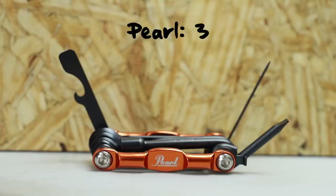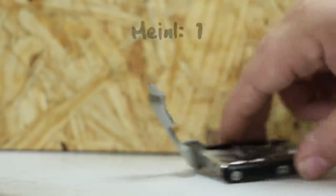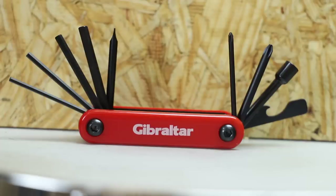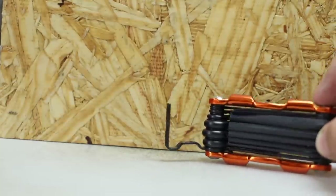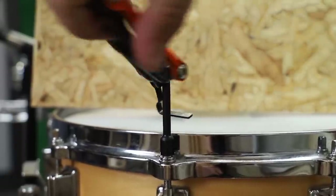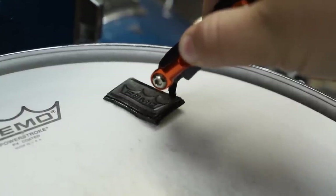The Pearl has three slotted drivers, the Tama has none, and the Gibraltar has two. The Groove Tech and Meinl each have one, but one from the Gibraltar, one from the Meinl, and one from the Pearl are built into a bottle opener — which in my eyes is the only acceptable form of a slotted screwdriver. That now maxes out the Gibraltar. The Pearl is technically maxed out too, but it has this tab that I thought was a tool, though I think it's actually a stop for when you fold out the tool for more leverage. It's not really a tool — more of a feature — but it's also the perfect size to use as a moon gel scraper.